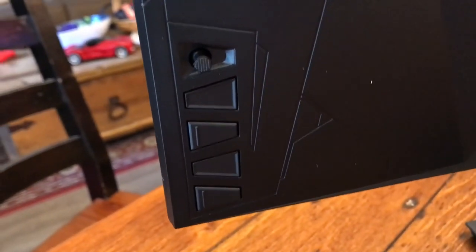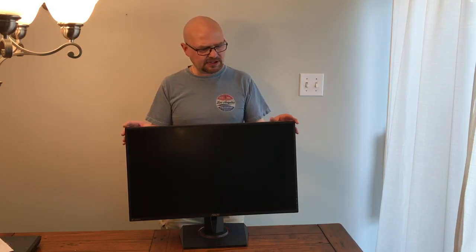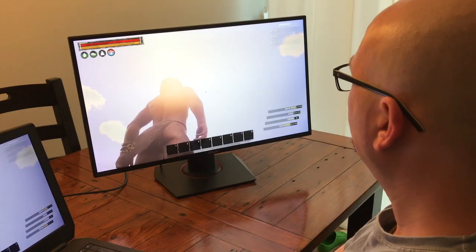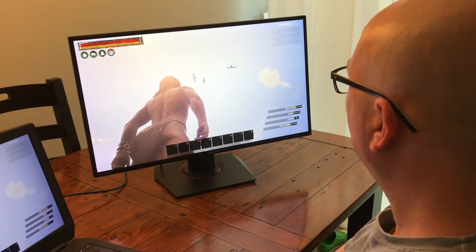This is the first IPS gaming monitor. Asus has bumped up the resolution and the anti-ghosting and anti-blur, so what you end up with is a really good monitor that's got fantastic color reproduction.